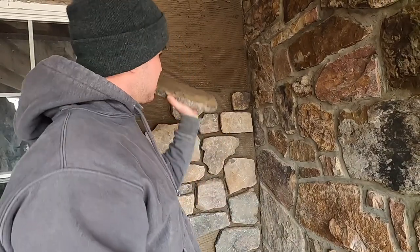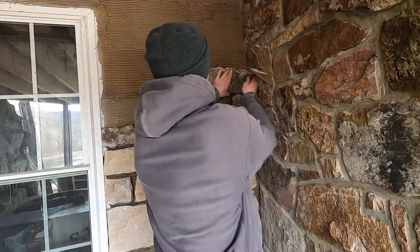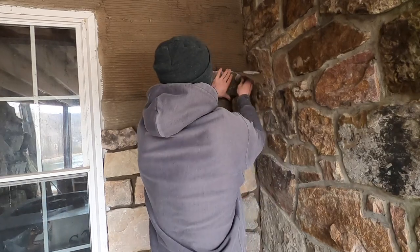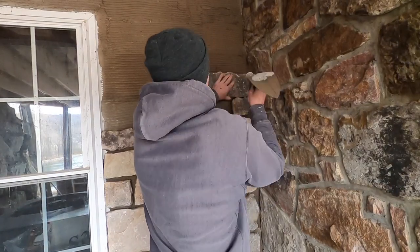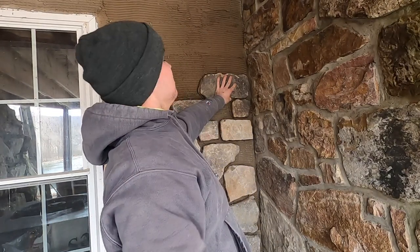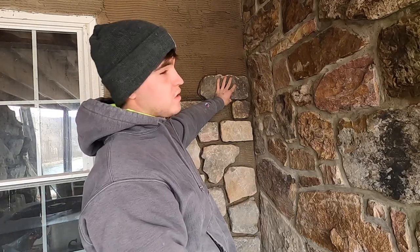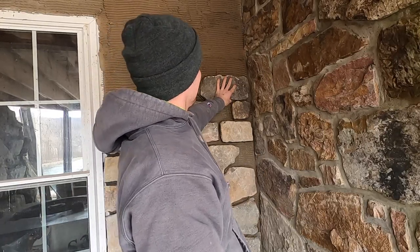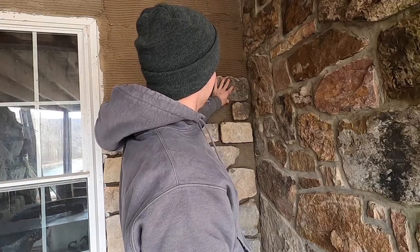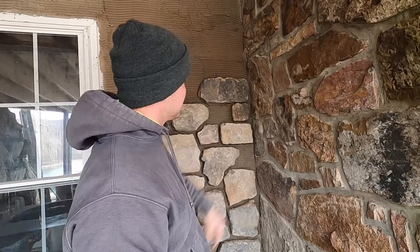I keep the trowel in my hand. You see where we're going — I'm going right up here. Stick it in there, tap it in a little bit, wiggle it, get some suction. Now you're going to hold it because if you just let it go it's going to fall and knock your stones off beneath it. Hold it here for a second until it doesn't move — boom, good to go. I'm a little tight to that rock so we're going to tap it up a little bit and hold it again.